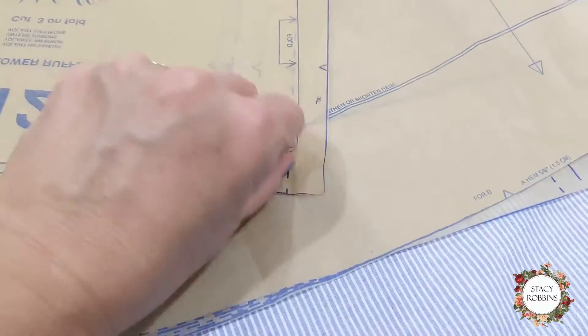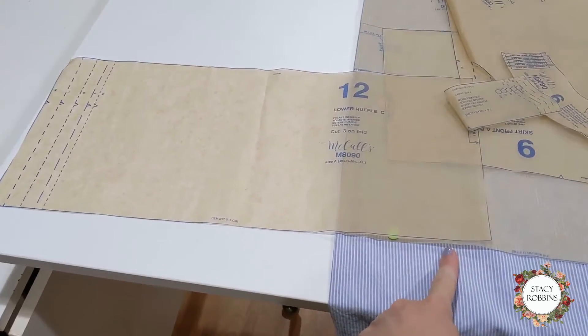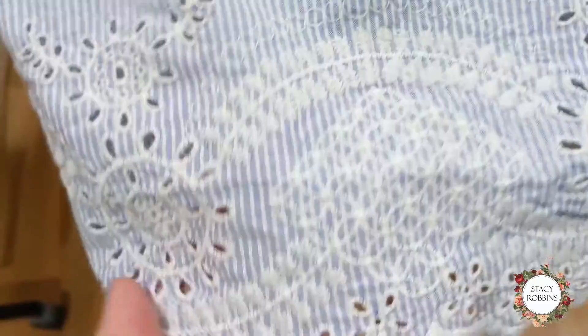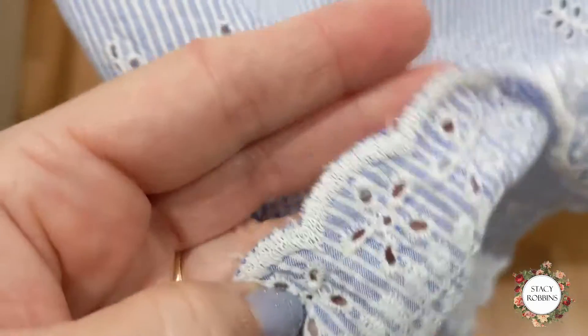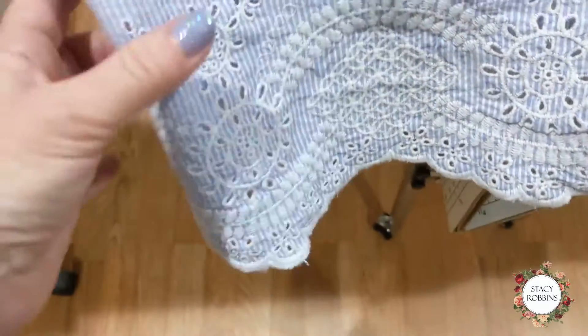The lower ruffle says to cut three on the fold, so you can see it's double for one piece, and we need that times three. What I'm going to do is measure what that will be and cut one length all the way across the bottom so I don't have any seams in my lacy edge. If you're using an eyelet, there is a right and a wrong side — it's easy to tell along the edge. This is the right side; if I flip it over it's not as pretty and you can see the bobbin from the embroidery.